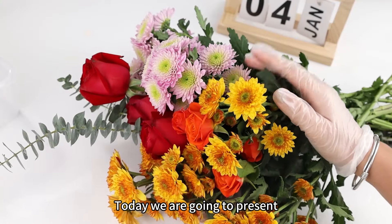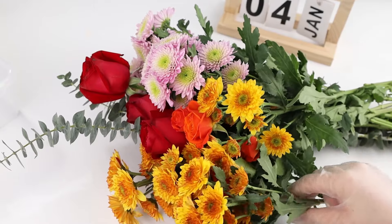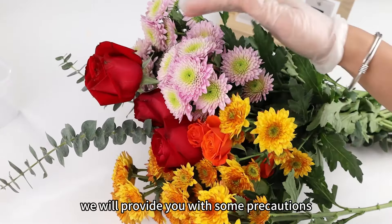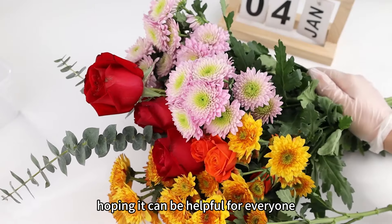Hi guys, welcome back to our channel. Today, we are going to present a video tutorial on drying flowers. Throughout this process, we will provide you with some precautions and share a few tips, hoping it can be helpful for everyone.